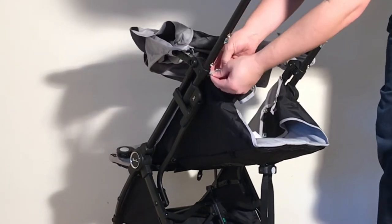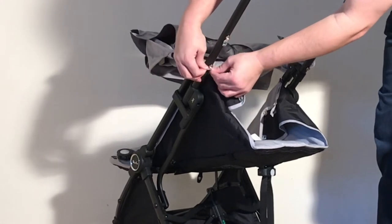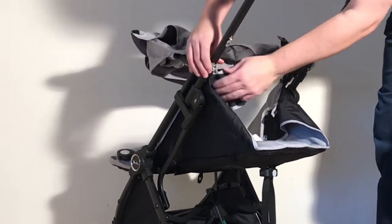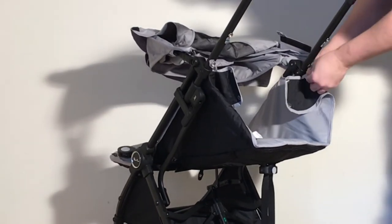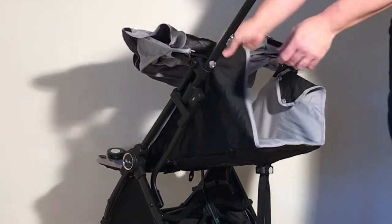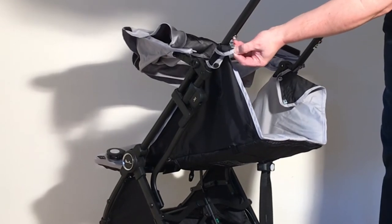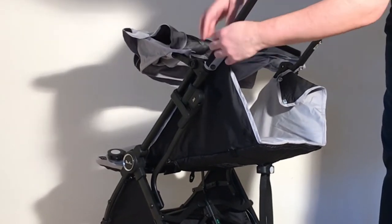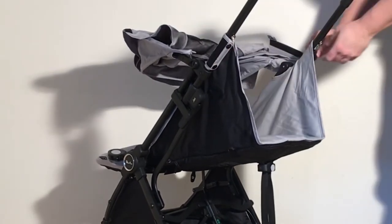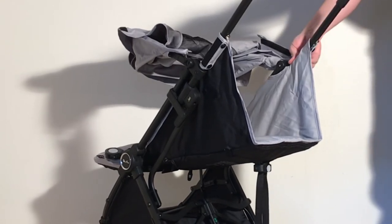Now reattach these straps by pulling the button through the eye hole. Then start with the top button — slot it in — and then it's a push button on the bottom. Slot in the top and push button on the other side as well.